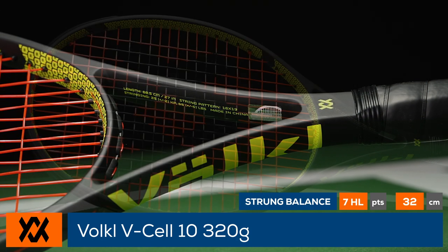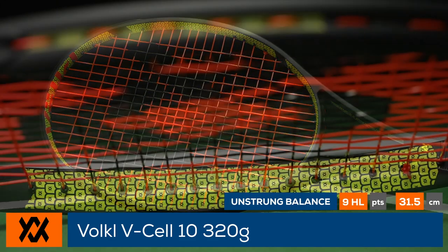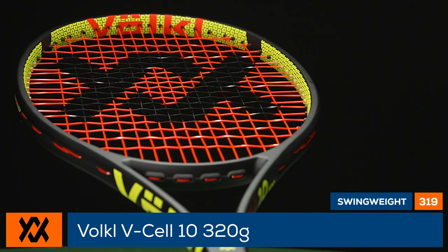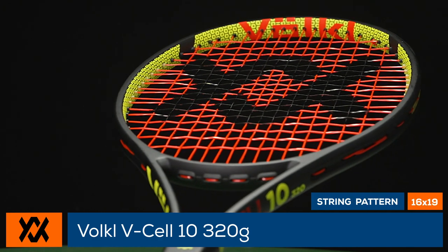At nearly 12 ounces, this 98 square inch racket is six points head light with a 323 swing weight, a flex rating of 66, and a string pattern of 16 by 19. All this means the racket should offer good stability and allow players to ramp up the speed with an optimal blend of controlled power.